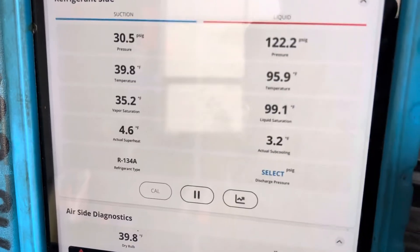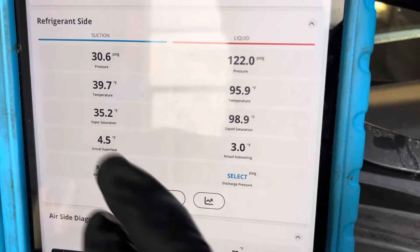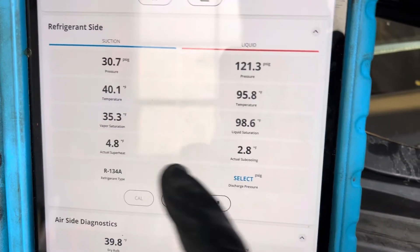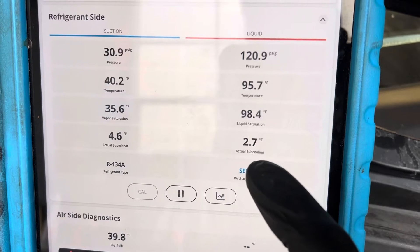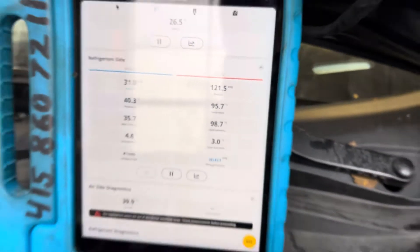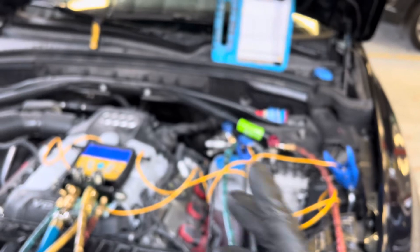Here's your actual superheat and here's your subcooling on this vehicle under these operating conditions. This is normal. All right guys, I'll see you later — just wanted to show you what was normal comparing to other cars.